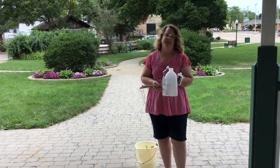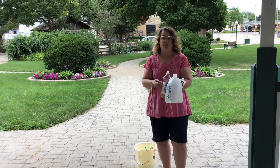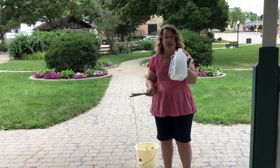Hi everybody, it's Miss Jane from the Burlington Public Library and I want to show you today how to make those big bubbles and how to make your own big bubble wand. So let's start by making the big bubbles.